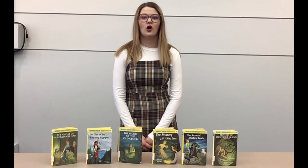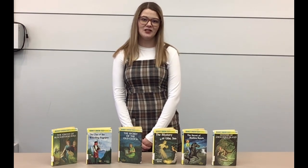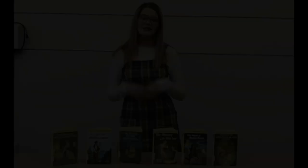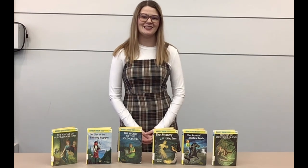As of today there are over 175 Nancy Drew novels, six feature films, three television shows, and over 30 video games. So in honor of Nancy's 94th birthday, I've decided to bake her a cake to celebrate.